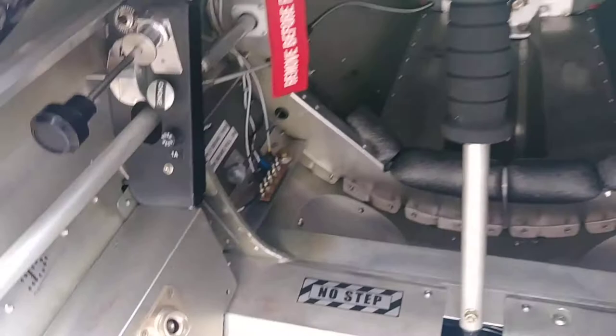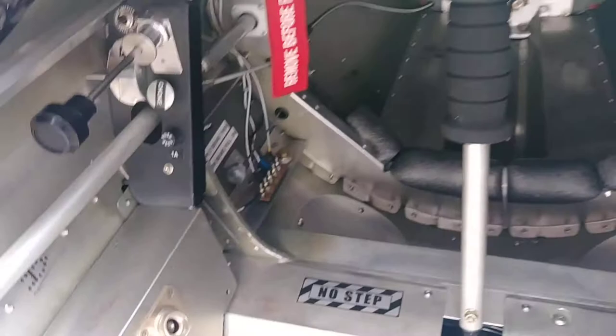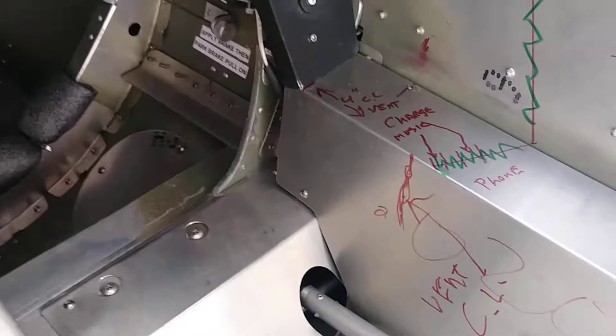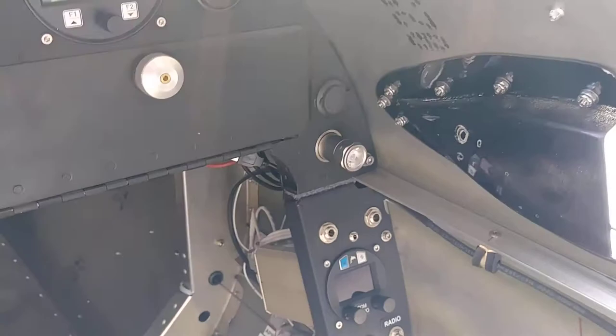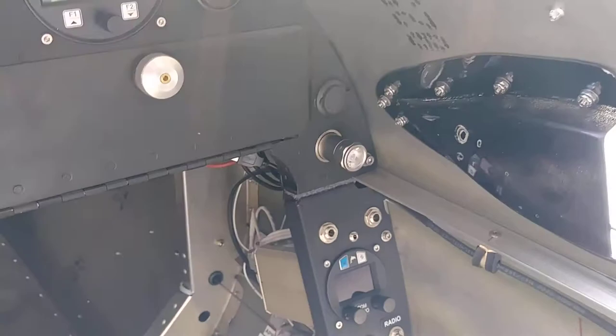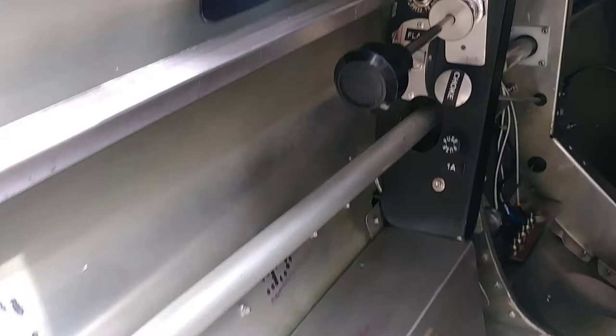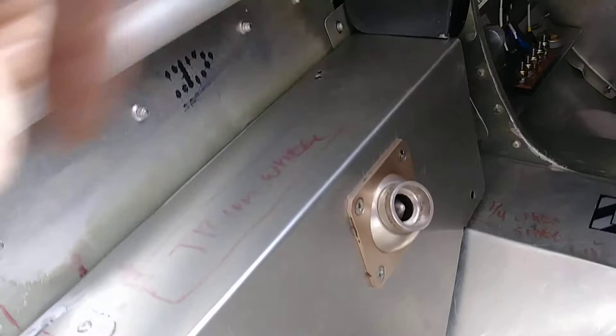Also, I'm getting another air vent in. Got to put it on this side too. And then I'll have four vents total with those NACA vents. And it swivels and shuts off.